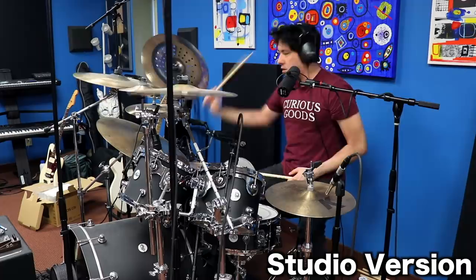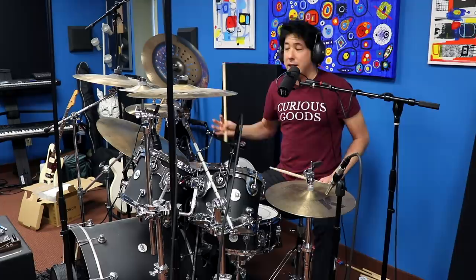Since the album version doesn't have any hi-hats in between to keep time, I tried not to hit anything like that. I just tried to keep an internal metronome going on.